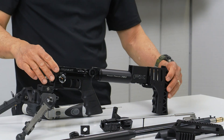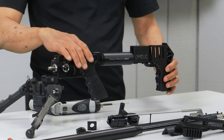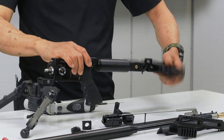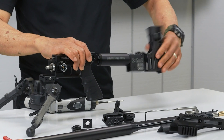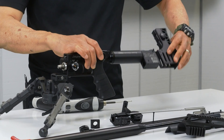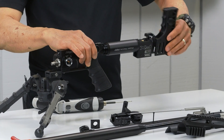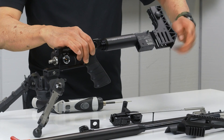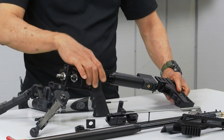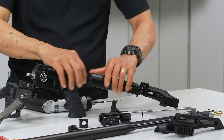There are two ways of doing this. You can unscrew the plenum out already. You gotta be careful at the end — as soon as it's loose, kind of wiggle it side to side a little bit.